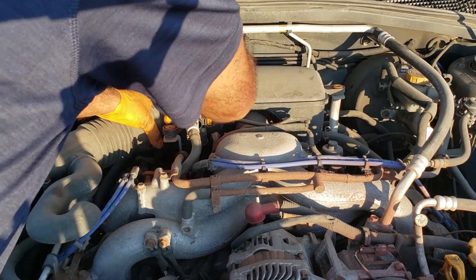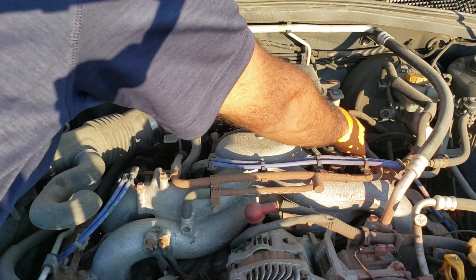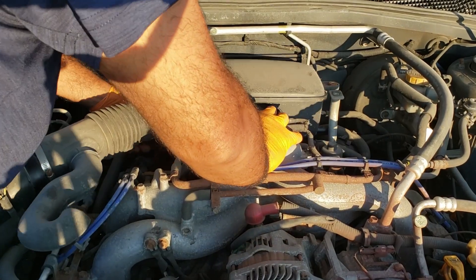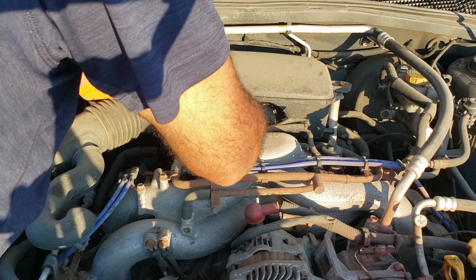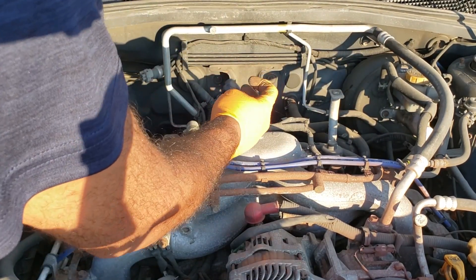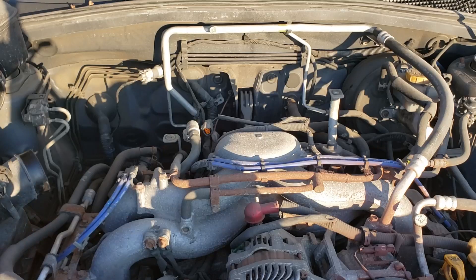You can get away with doing this with just a basic socket set. You're going to need a 14mm, a 12mm, a 10mm, and also an 8mm. If you've ever had your starter replaced before, most times the nut gets replaced with a 13mm, so make sure you have a 13mm wrench with you just in case.